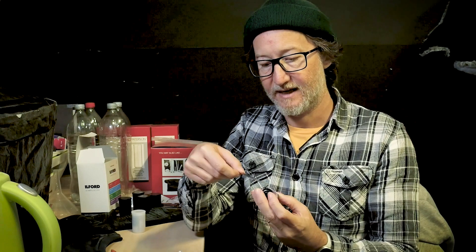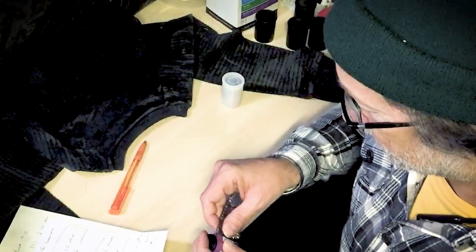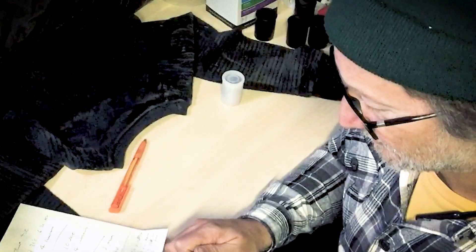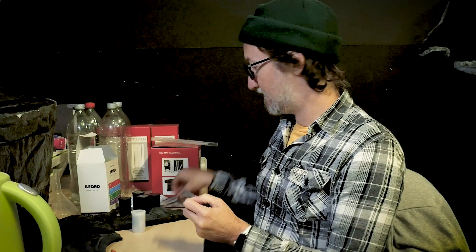Then what I do is take this piece of old developed film and feed it into the film spool like this. There we go — the film leader has attached to the sticky, so it's come out without us having to chop anything off. I just need to cut that leader now and get rid of that.